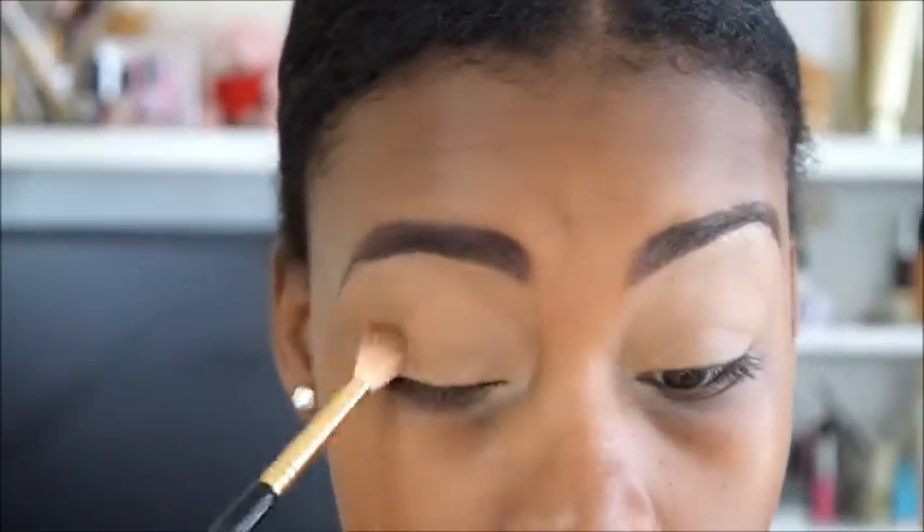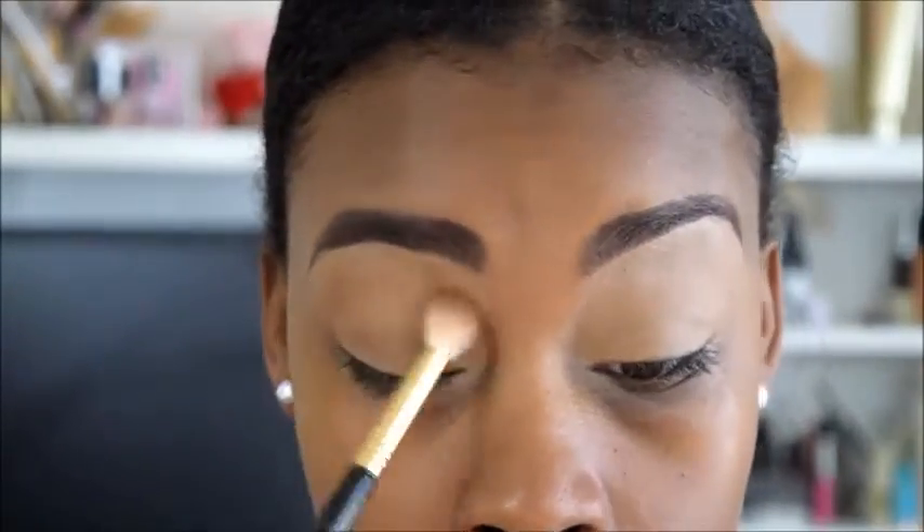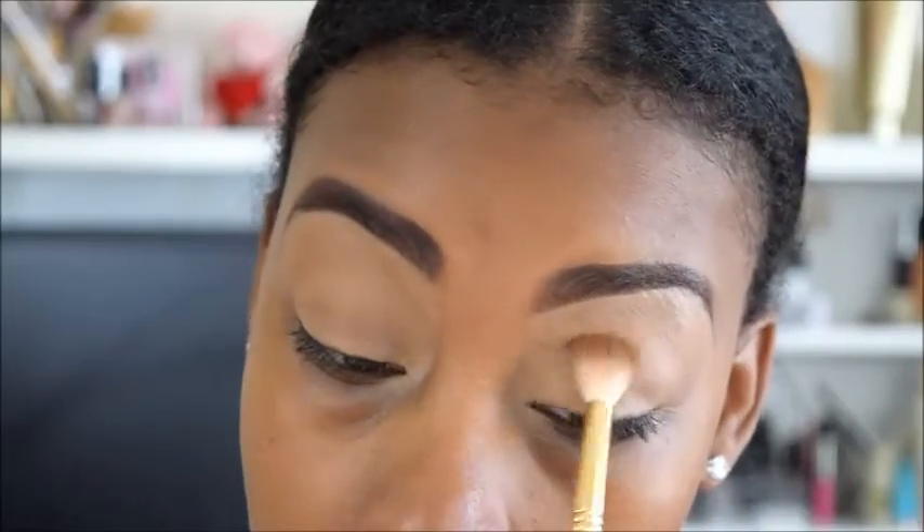Now I am going in with this Fleshtone by MAC — I forget what color it is — but I am just going to set that concealer with this color so that it won't crease on me when I am putting my shadows on.